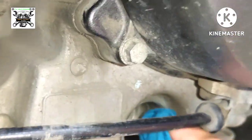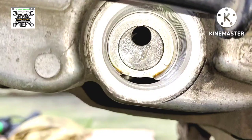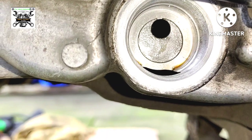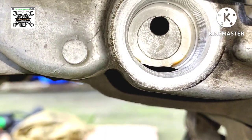Dalagyan ng basahan din lang. Yan, malinis na — wow ang bigat yan. Pwede na nating ibalik yung oil filter.